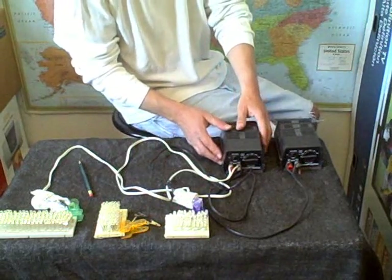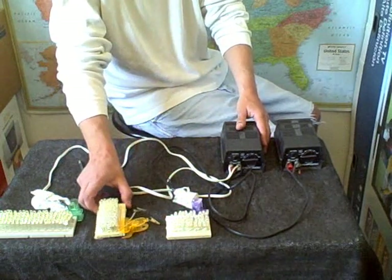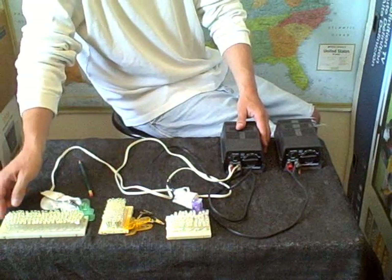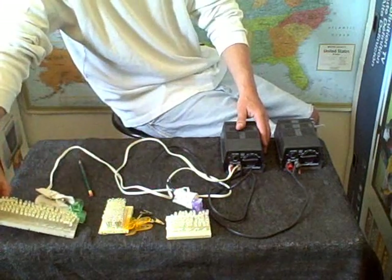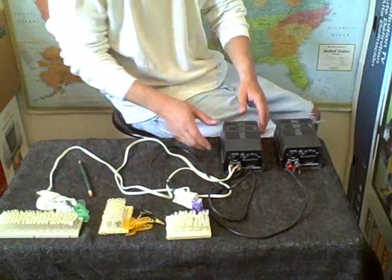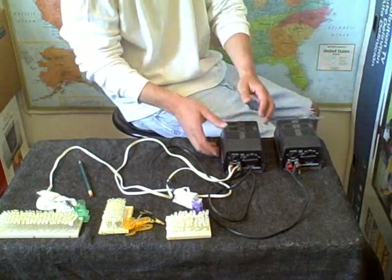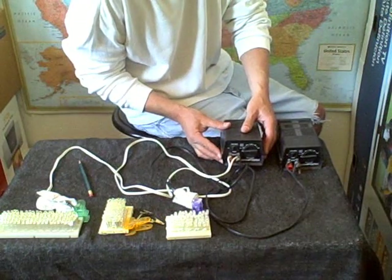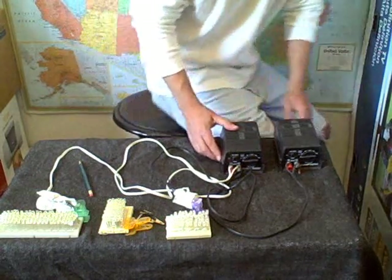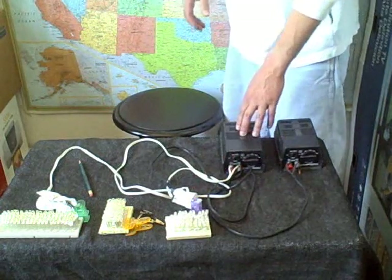I made three of them here. This one has about 60 on it. This one is really packed tight — that's got like 80. And then this one is about double that, so this one's got about 120. These are DC-regulated power supplies from Fry's Electronics. You can set them at 3, 6, 9, or 12 volts. These run on 3 volts, so you just keep it on the 3.